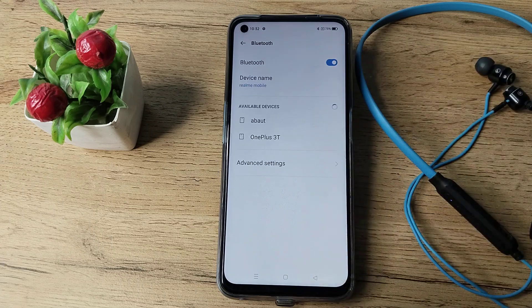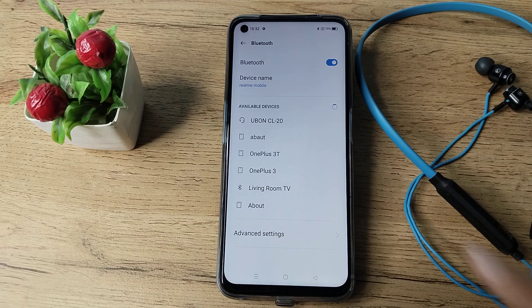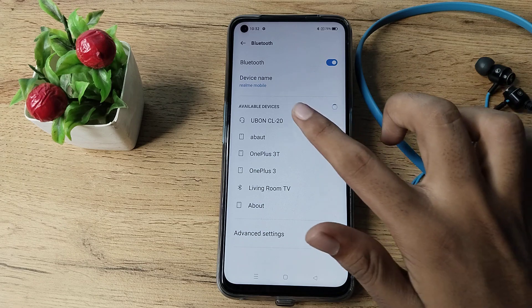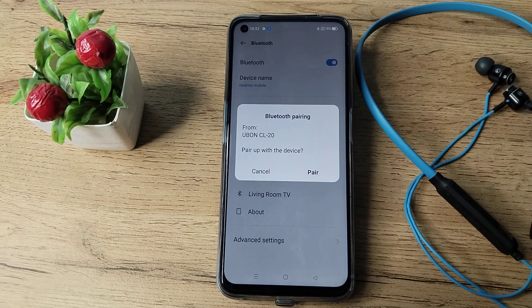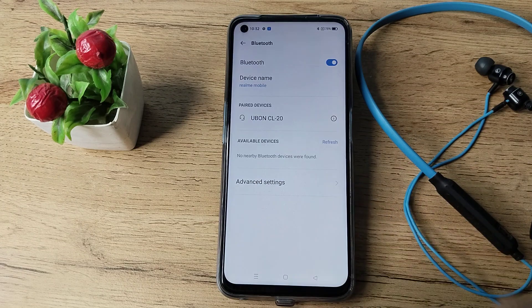Turn on your Bluetooth and hit refresh. You can see your Bluetooth earphone name appear — I have the U-bone Bluetooth. Tap on it and you can see it's pairing. A pair notification appears asking to pair with this device — click on Pair.